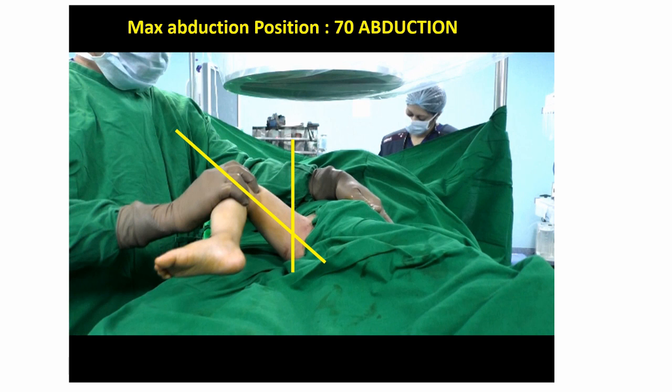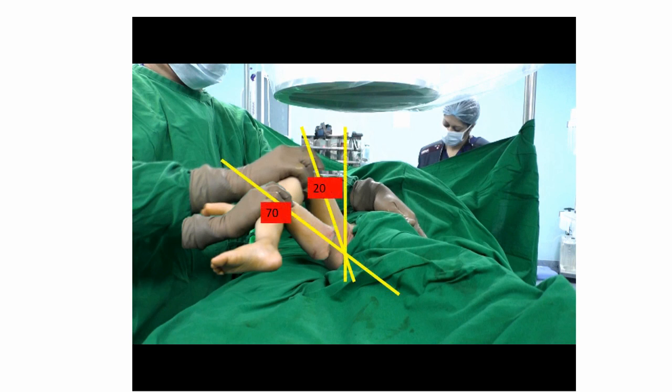The maximum you can abduct is 70 degrees abduction, because if you abduct beyond this then there is risk of AVN. So you set 2 limits: one is the limit of dislocation at 20 degrees abduction, and the limit of AVN at 70 degrees abduction. This zone between 20 and 70 degrees abduction forms the Ramse safe zone. If your reduction is stable between 20 and 70 degrees and you give spica midway at 50 degrees abduction, then the risk of AVN is minimized and the risk of re-dislocation is also minimized. This is a very important concept that must be understood when doing closed reduction of the hip for DDH.